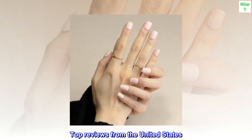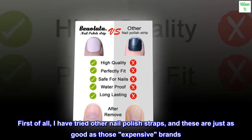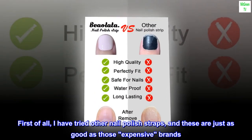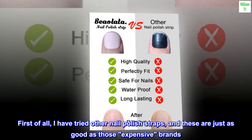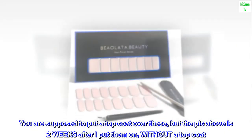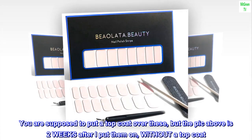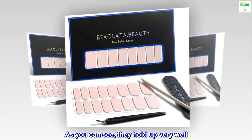Top reviews from the United States. Easy to do and lasts. First of all, I have tried other nail polish strips, and these are just as good as those expensive brands. You are supposed to put a top coat over these, but the picture above is two weeks after I put them on without a top coat. As you can see, they hold up very well.